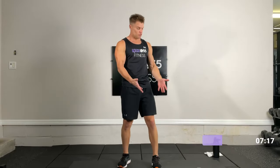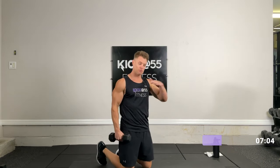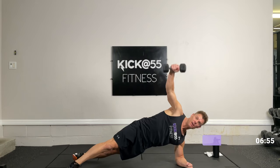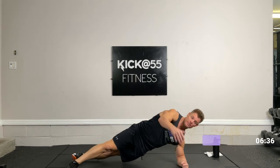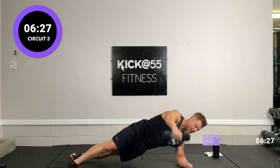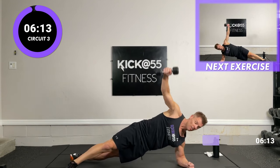We have two different dumbbells — one a little heavier, one a little lighter. The lighter dumbbell is for a side plank with a shoulder raise. We'll do 10 reps on the right, 10 on the left. If I'm on my right arm I'm raising my left arm. Grab your lighter dumbbell — get on the side plank on your right arm and count to 10, raising that left arm. Keep your arms straight. And 10.